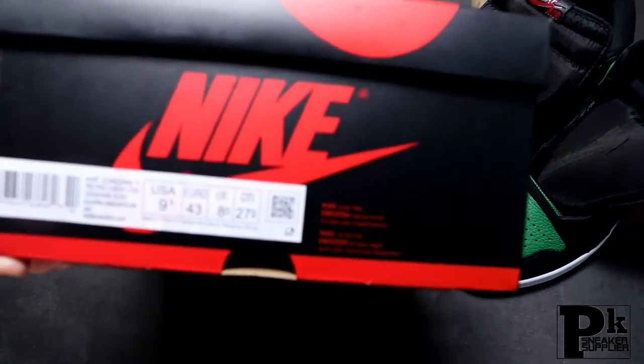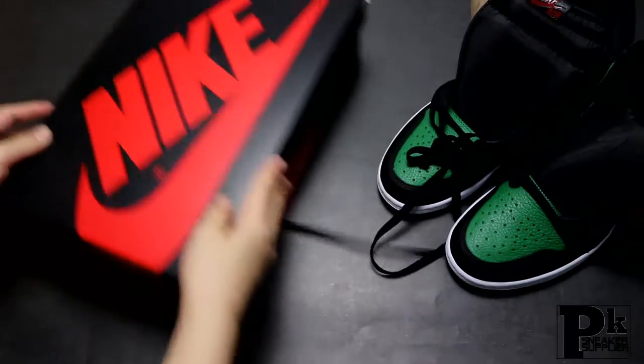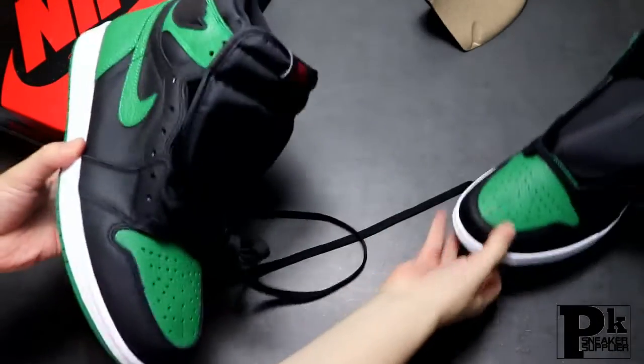The shoe box is just the normal Air Jordan 1 shoe box. Nothing special about it.